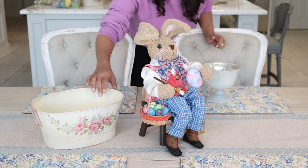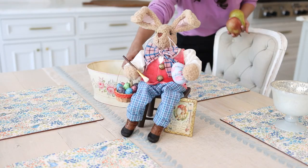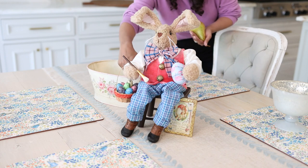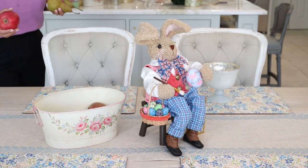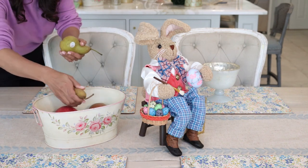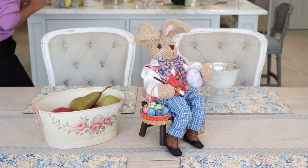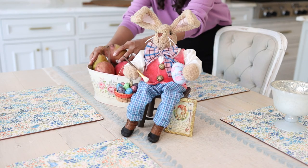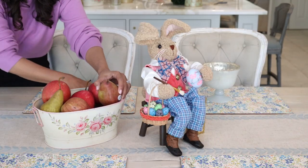This opaline glass is something an artisan created for our collection, very much in the vintage style. I pulled this one specifically because it's got florals — we want to feel the spring with our decor — and the colors match beautifully with the bunny. That's what I'm going to bring into this collection to add that third element to my table. To keep it simple, I'm just going to pull some seasonal fruit, because my boys actually love eating that when they come home from school, so it'll be healthy and beautiful.